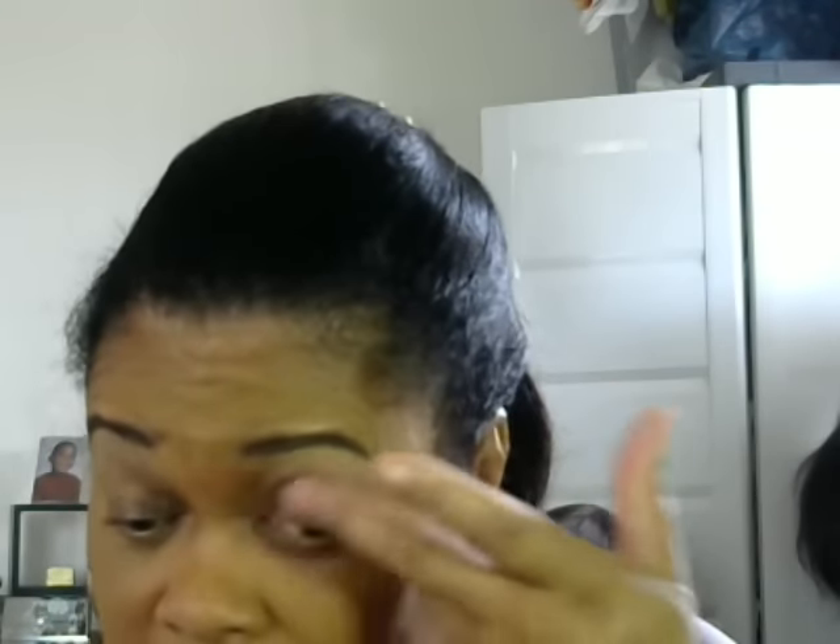I like to use this Leather 24-hour tattoo color by Maybelline Eye Studio, and I'm just putting it on for a base on my eyelids. Part of my routine for a full face is I like to add a pop of color to the eyelids.